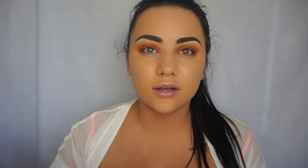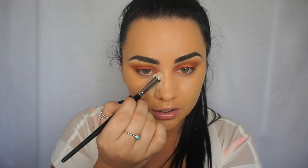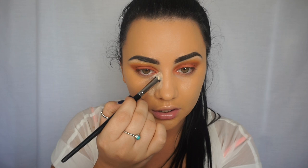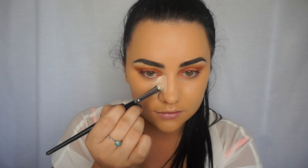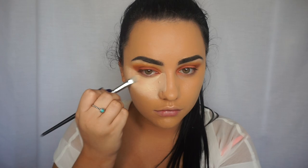To conceal my under eyes I'm going to use the IT Cosmetics Bye Bye Under Eye concealer in the shade light — it's a little too pale for me right now so I'm going to mix it with the Urban Decay Naked Skin in light warm. I also use this concealer to contour my nose — I bring it in really nice and high up onto the bridge, not too far, just enough for a nice shape, then curve it inwards. Because this concealer dries fast, I'm going to blend it out straight away.